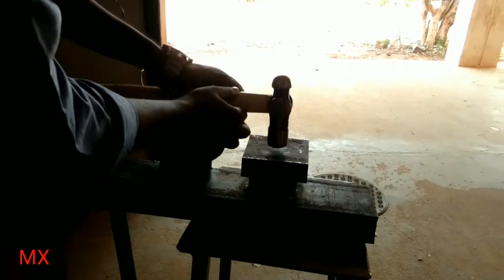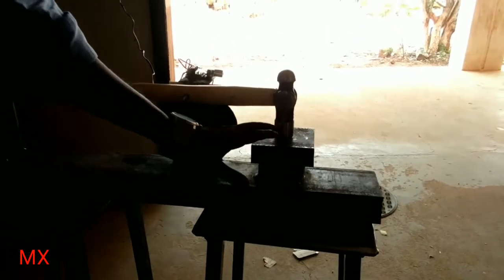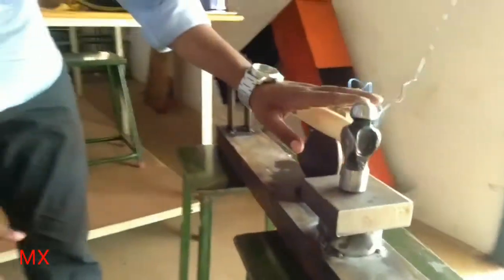When the cam has a sudden fall, it creates a very forceful impact. It makes a very fast striking on this high carbon steel. High carbon steel is used here because it can resist the temperature and it is a very good material to withstand the load capacity.